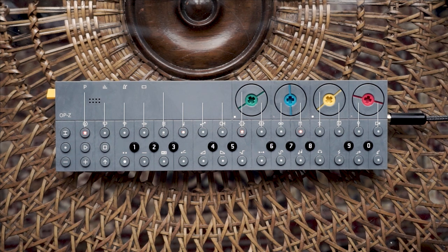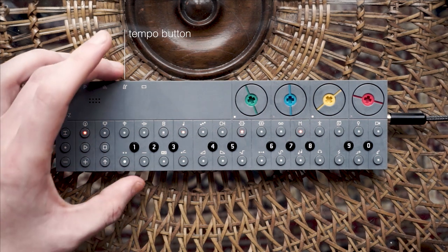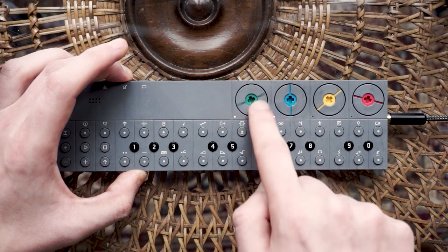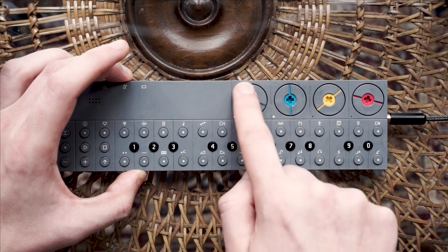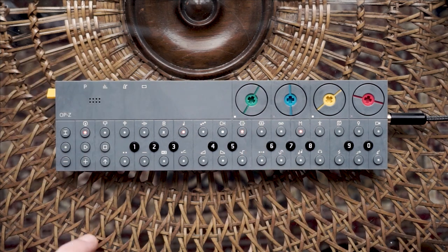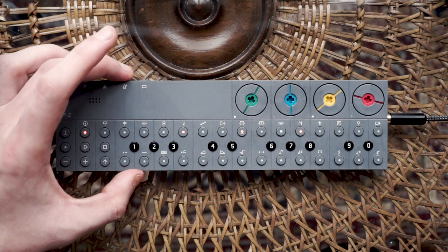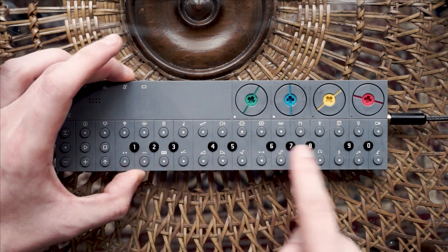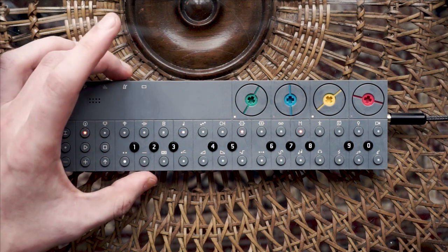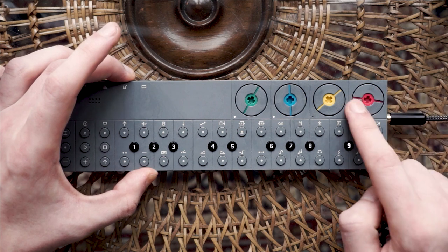If you would like to change the tempo, press and hold the tempo button on top of me and turn the green dial. Note that this will affect all patterns in the active project. You can also enter the desired beats per minute with the value keys. You can control the volume of the metronome by holding the tempo button and turning the red dial.